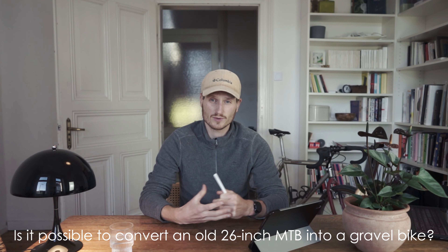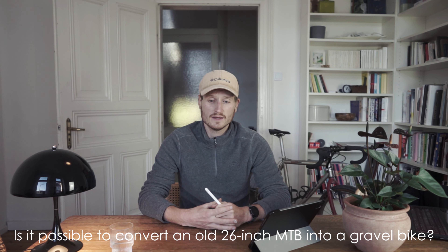The main idea behind this project was the question whether or not it is possible to convert a 26-inch mountain bike to a reasonable gravel bike. This was the root idea of the whole project, and I had to define personal key features initially — what a gravel bike means to me and what I'd need to achieve in order to make that conversion.